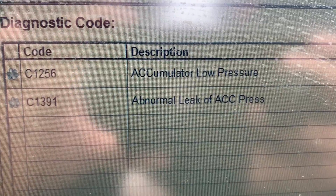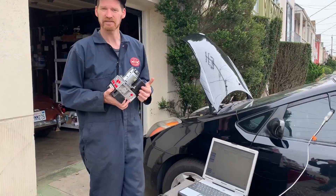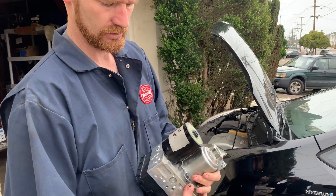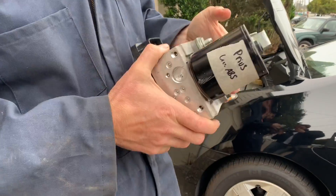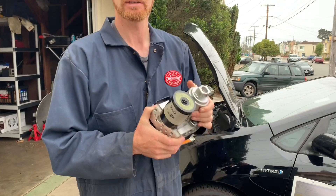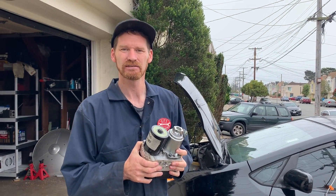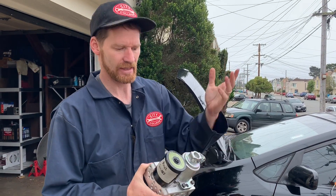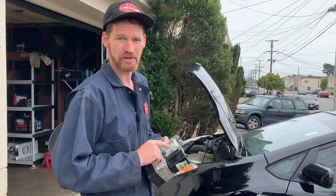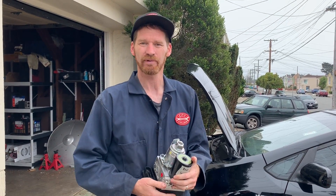So I'm ready to condemn this unit. Let's take a look at the part. This is what we're after — we're going to replace this unit. You might be confused by the name because it goes by several: the ABS accumulator, the ABS unit, or just the ABS.